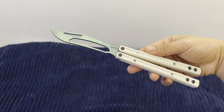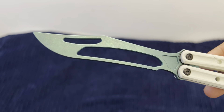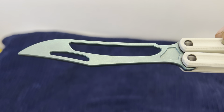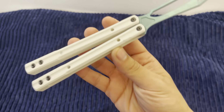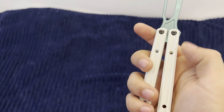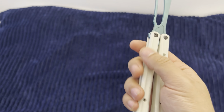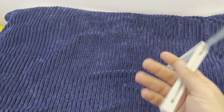Straight off the bat, let's go with the looks. You've got this honestly gorgeous anodization on the titanium here — absolutely beautiful, really pretty. And then I've got the white G10 here. I've got some huge scuffs in it because I've been doing mechanic work with dirty hands and I've been flipping this in the meantime as well.